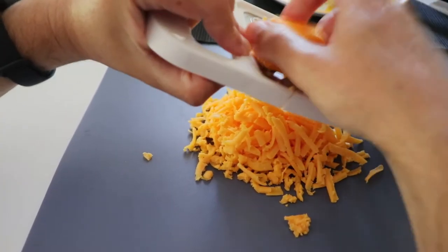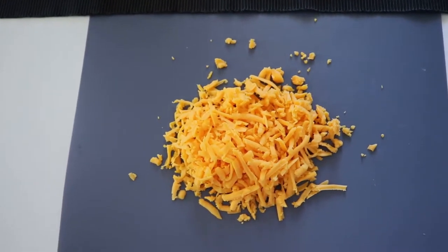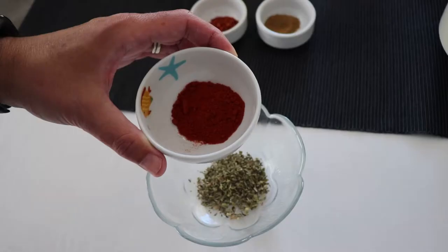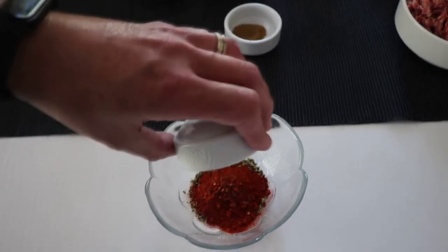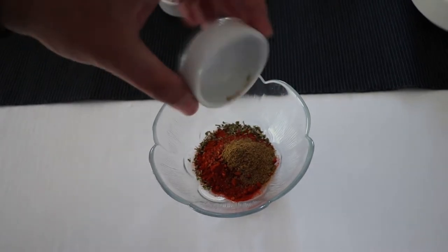As you can see here, the lighter and the darker color. We grate it, and now we prepare our spices. We mix first of all oregano, we add some paprika, we put some chili flakes, and some cumin, which will make it extra tangy.